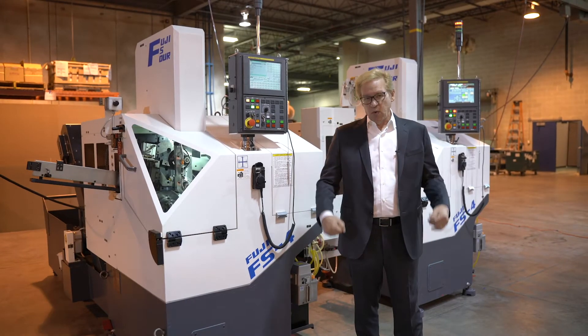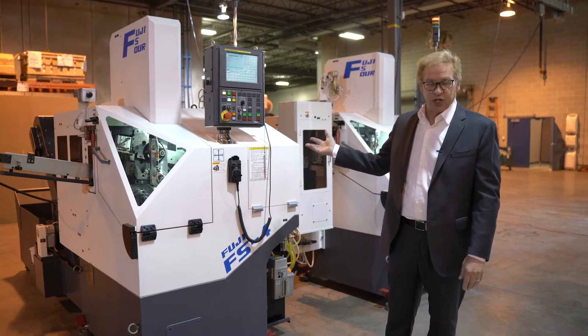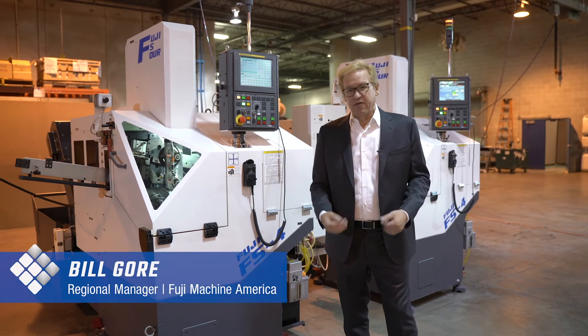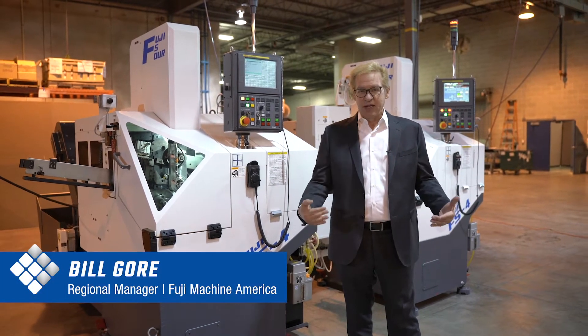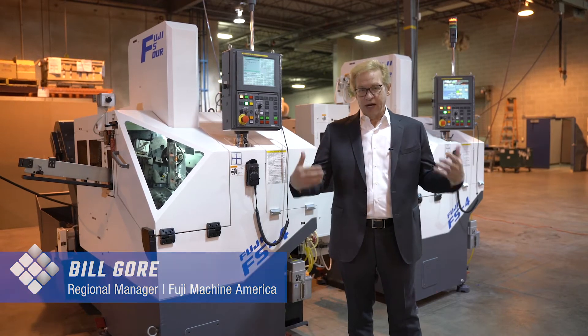Hello. Today we want to introduce you to our Fuji FS4-3100 machines. I'm Bill Gore from Fuji Machine America, Regional Manager, and we want to thank you for taking your time today to look at our products.